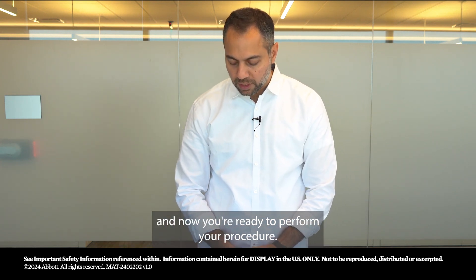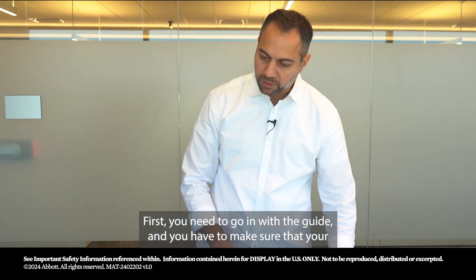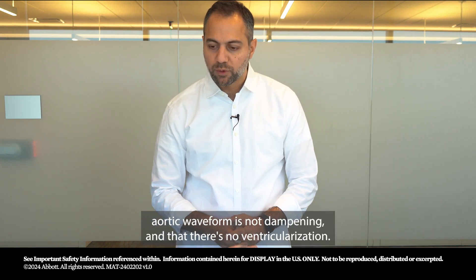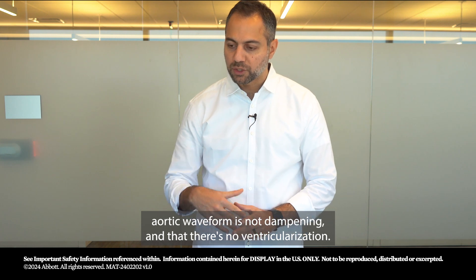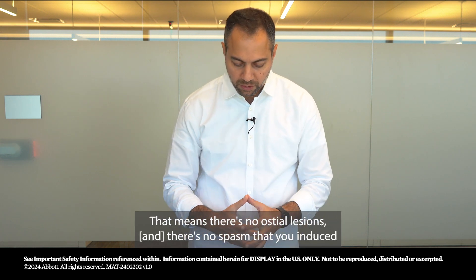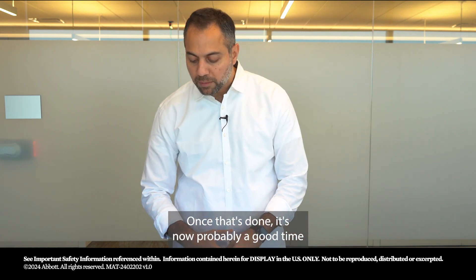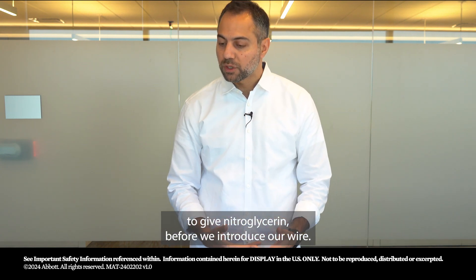First, you need to go in with the guide and make sure that your aortic waveform is not dampening and there's no ventricularzation — that means there are no ostial lesions and no spasm that you induced with your guide. Once that's done, it's a good time to give nitroglycerin.